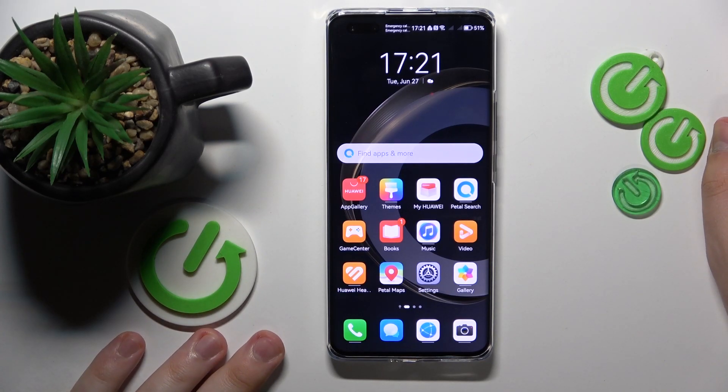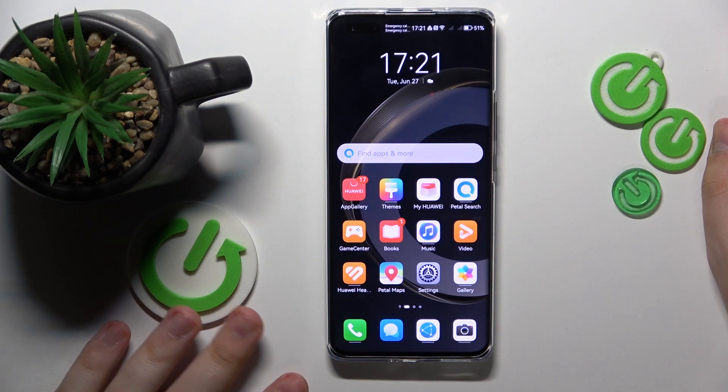Welcome to the Hard Reset Info YouTube channel. Today I'm going to demonstrate that you can take a long screenshot on a Huawei phone.